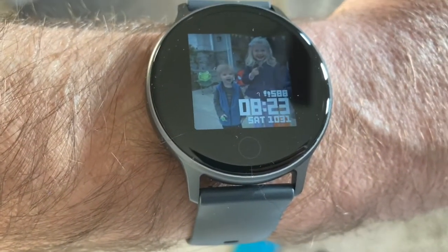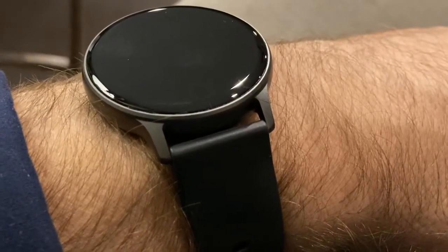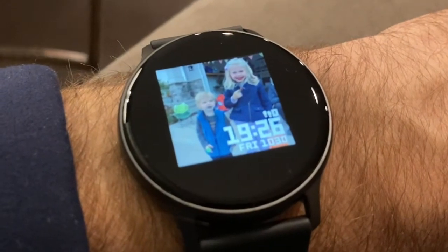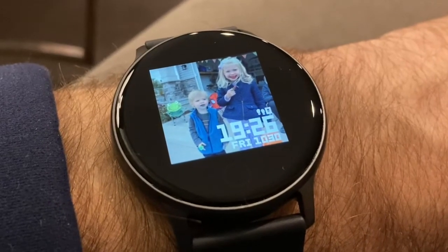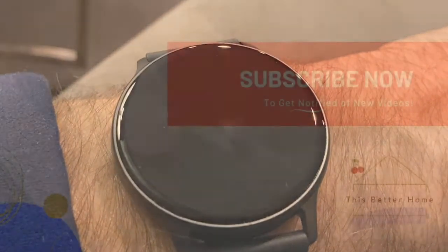Next we're testing the pedometer. I took about 30 small steps in my bedroom — these weren't full strides since I'm in a confined space. The pedometer started at a baseline of 568 steps. After my walk it read 588, so that's about 20 steps recorded, which I'd call fairly accurate. You can also adjust your step size within the app. Overall, a really classy-looking watch for a really affordable price — about 30 bucks. Hopefully this video helps you make a good purchasing decision. Thanks so much!